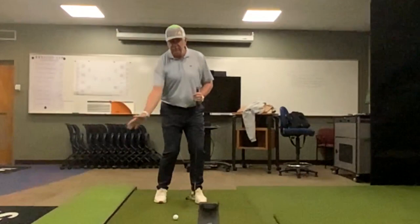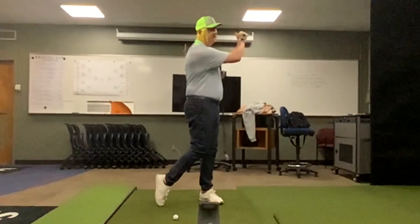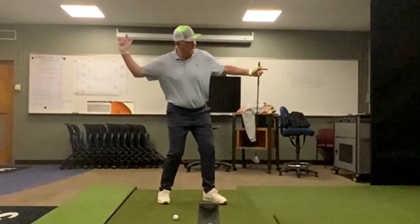Whether it's a discus throw like he talks about, or throwing and skipping a stone, or throwing sidearm — all of those are feelings of this trail side getting through the ball, which is important. We don't want to stay down and spin back.